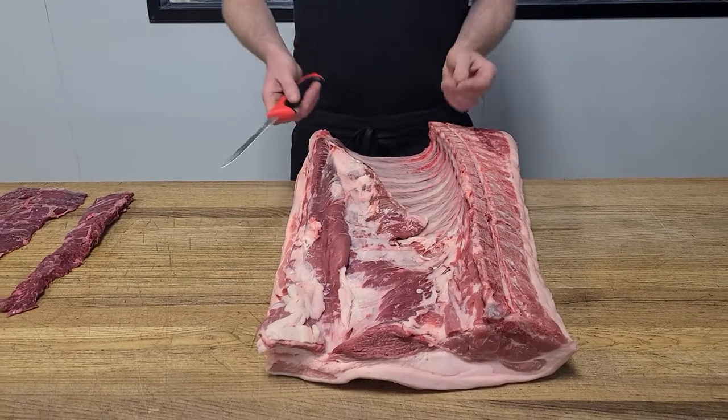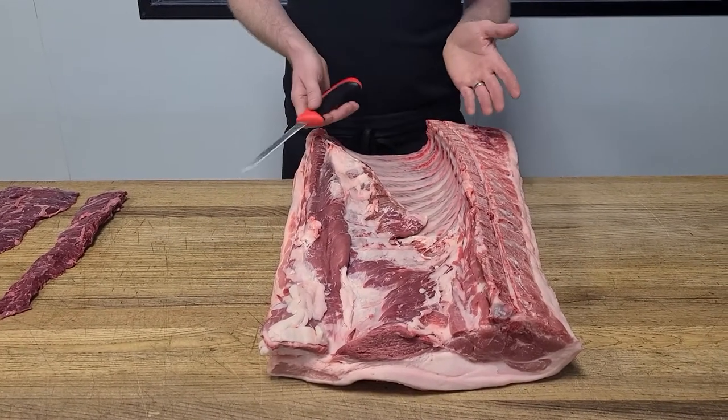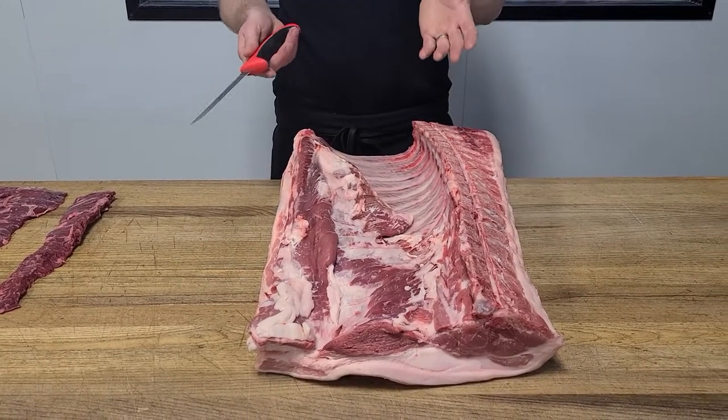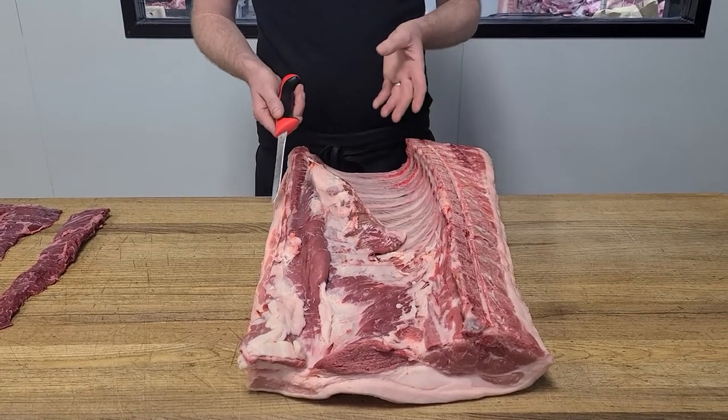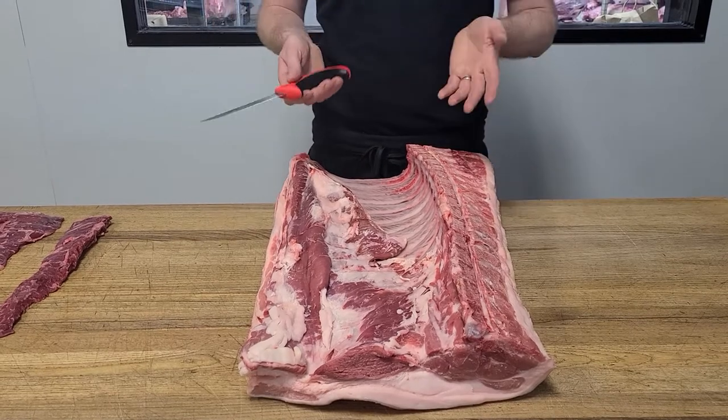There is debate on which one's better. I'd say that they're pretty equal for the most part. The outside is bigger and thicker, the inside is smaller — that's what I think is the main difference.